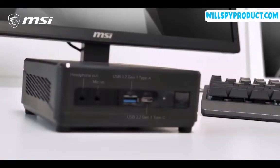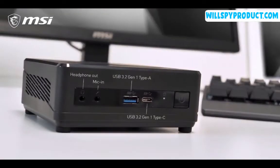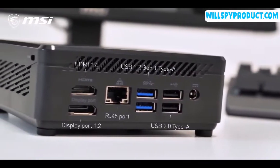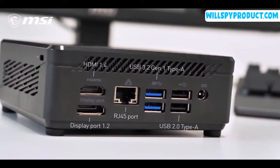The QB5 is exceptionally silent. Even under full load, it will still be the perfect choice for even libraries. This tiny desktop is rich in I/O ports and supports dual monitors with its HDMI and DisplayPort connections, letting you multitask even more efficiently.